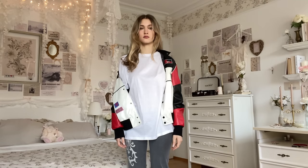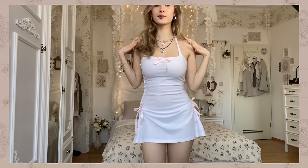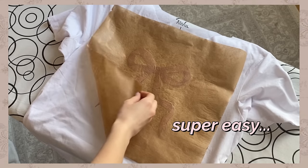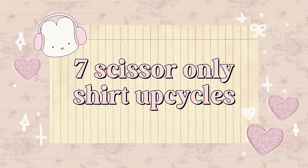If you are bored of wearing your basic t-shirts over and over again, but at the same time you don't want to spend too much on new clothes, then watch this video because I'm showing you how to turn your shirt into a dress, top, or skirt with only using scissors. So literally anyone can do it — it's super easy and looks so cute. So here are seven scissor-only shirt upcycles.